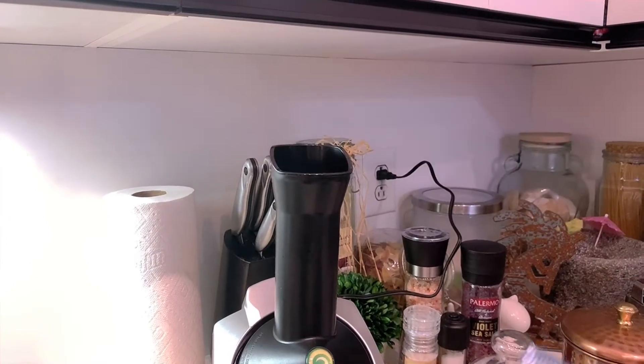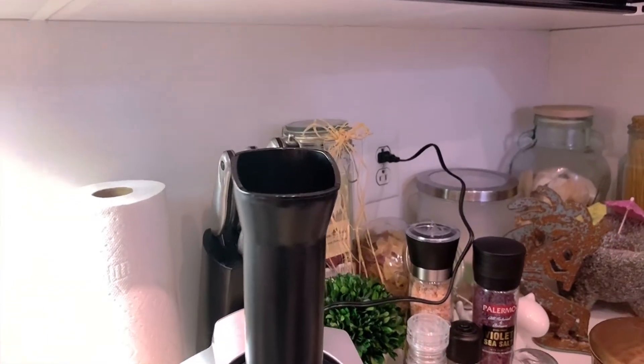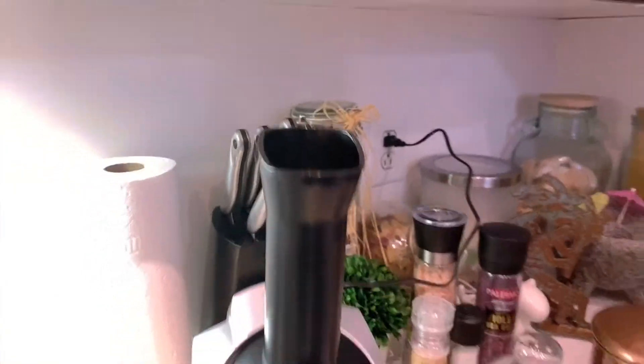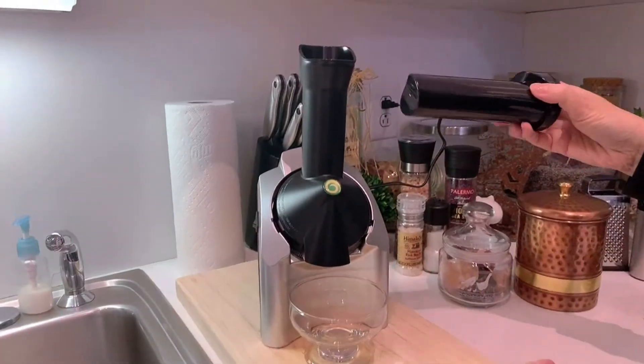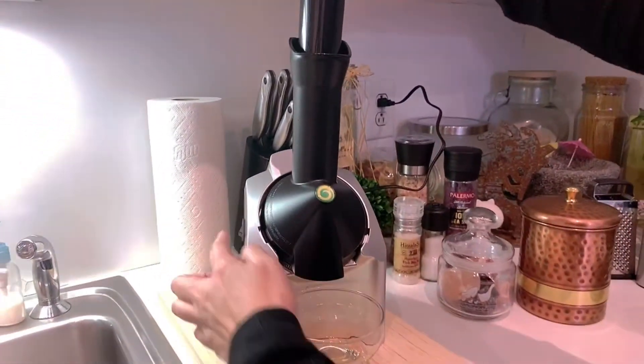We're gonna put as much as we can all the way to the top of the tube — that's about good. We'll take this and we're gonna turn the machine on. Once we turn the machine on it's gonna be quite loud — that's the only thing about this machine.